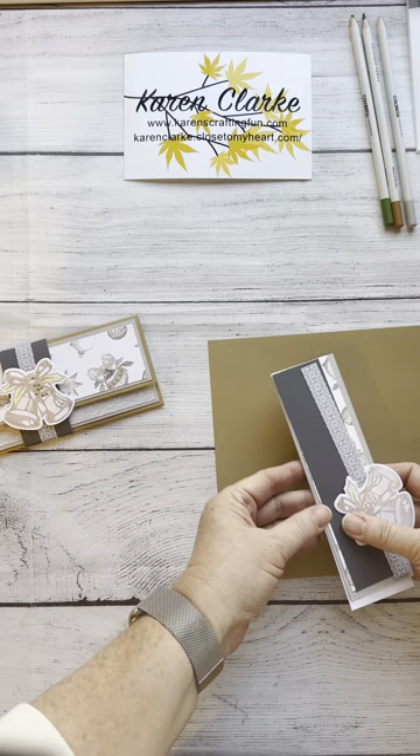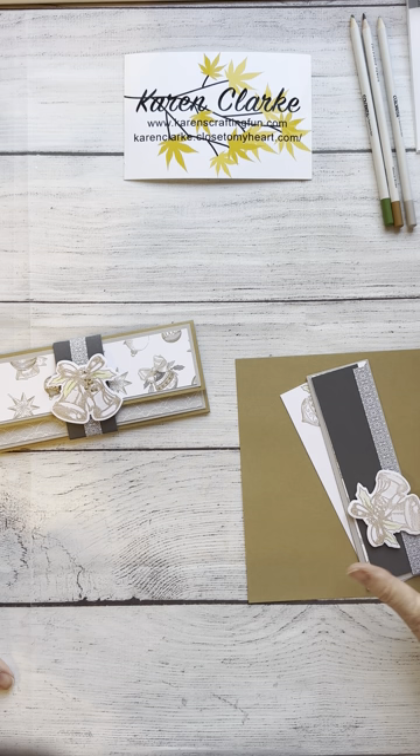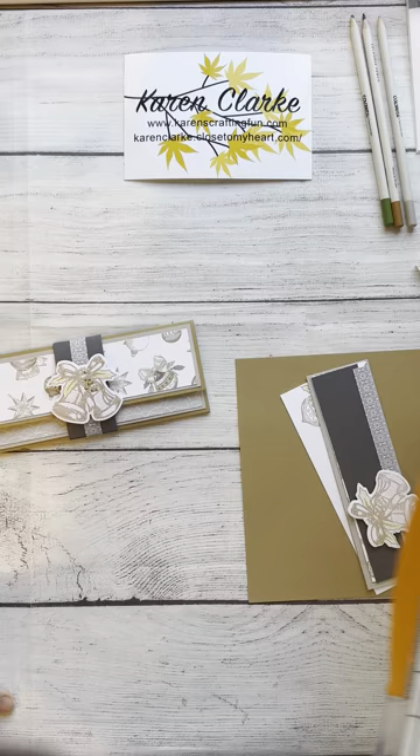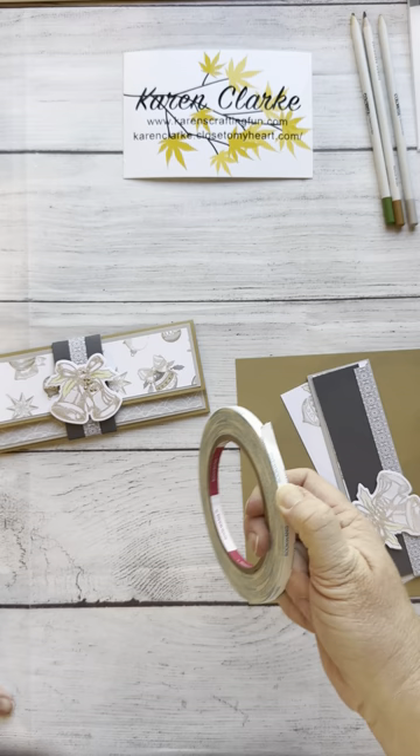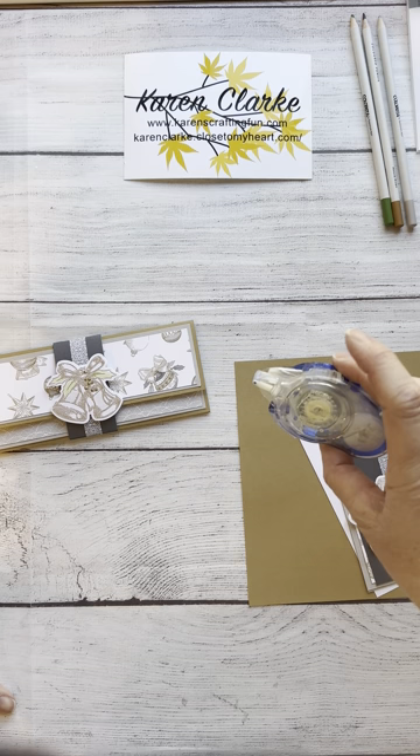You're going to need the pieces you cut for this — your pattern paper pieces, your cardstock, and everything you cut. You'll need a scoring platform or a trimmer with a scoring blade, a punch — one inch, one and a half inch, or one and a quarter inch, whatever you're comfortable with — some strong adhesive tape to create your pocket, and also for the belly band, plus some regular adhesive tape.